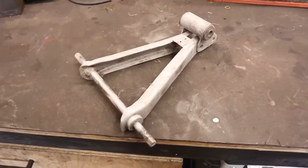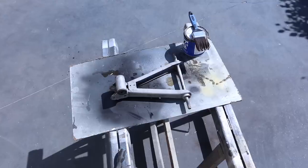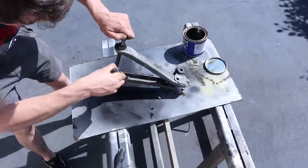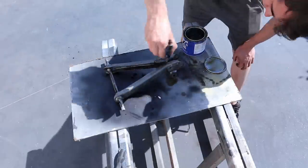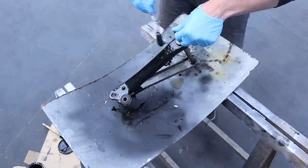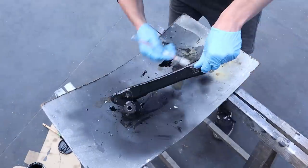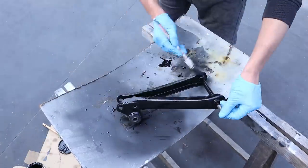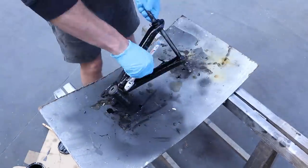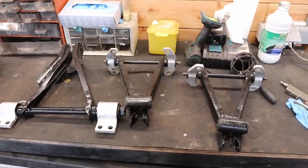This is what it looks like after a quick session in the sandblaster. Next I'm going to degrease it and then apply a coat of RX 5 and then RX 10. And that is what the suspension arms look like finished.